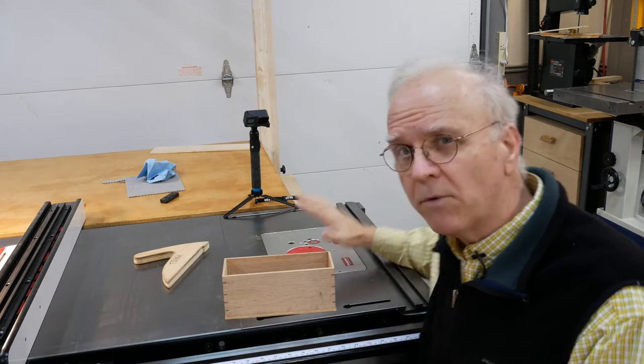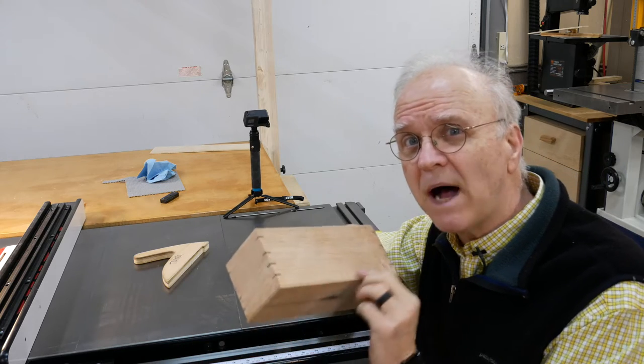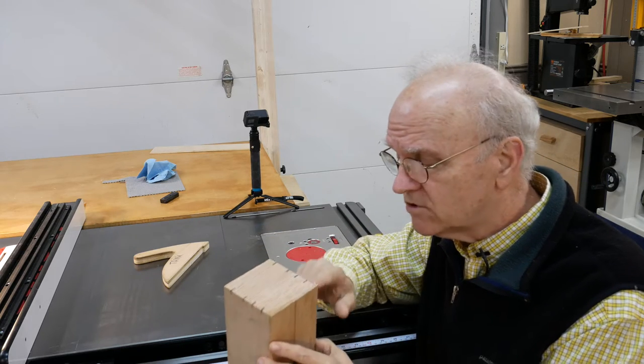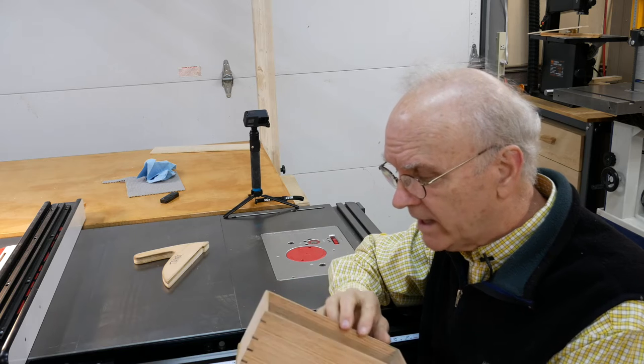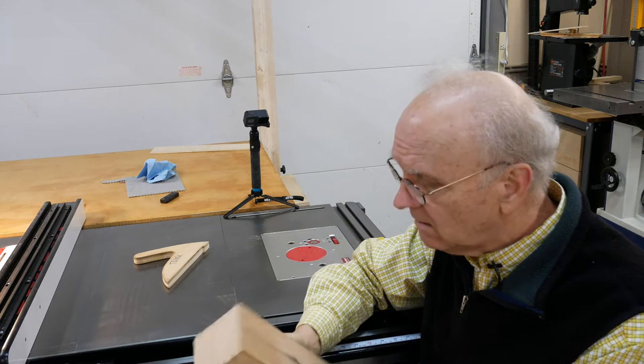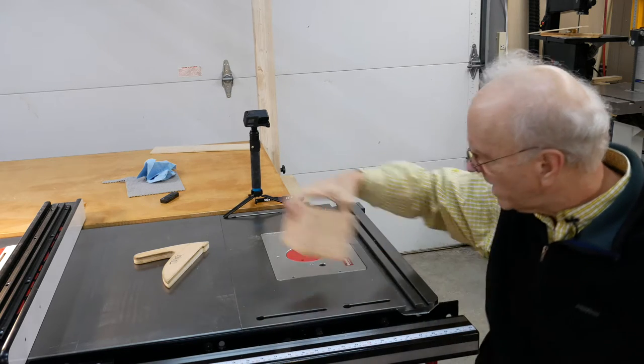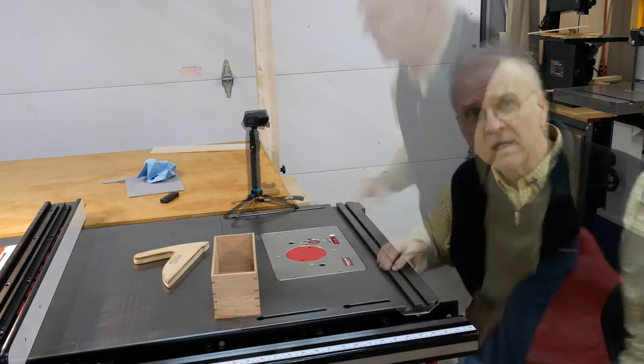Hey folks, today we're going to use this router table to finish the edges of this box, trim them down flush. I've already cleaned up the inside of this thing, and that shouldn't take very long. We just have to go around the circle thing.